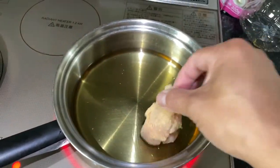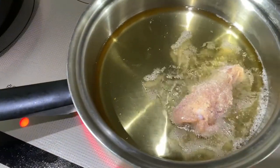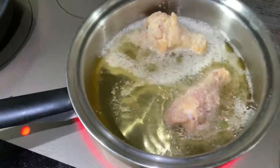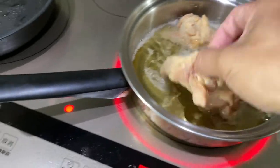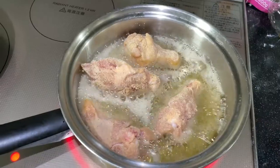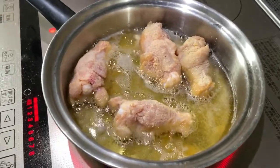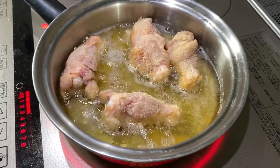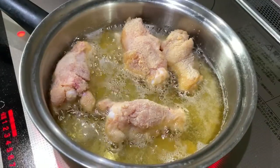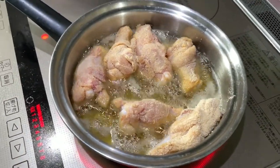You can use tongs or chopsticks — I'm just using my fingers. I'm going to cook up the drumsticks; they take longer. Make sure you space them out. Sorry about that — it's hard to cook with my puppy barking in the background. I've got six drumsticks in. You should heat it medium to high. Don't turn it over right away.